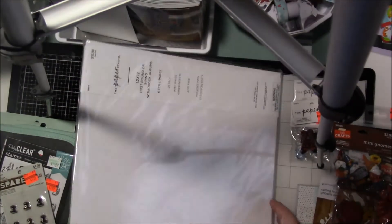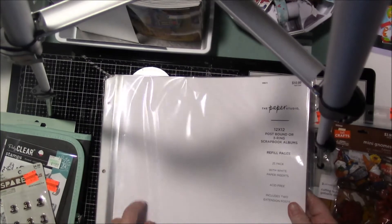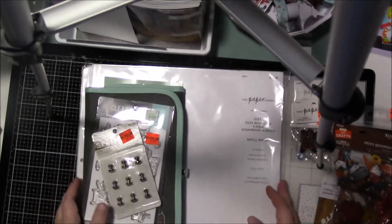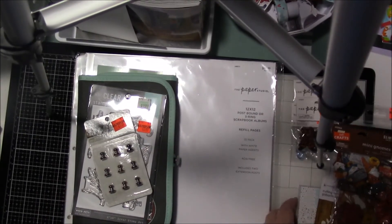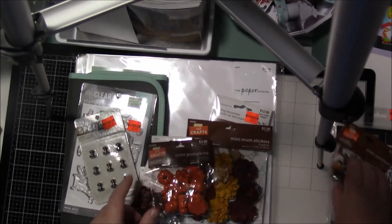Paper Studios was half off, so I did pick up this 12x12 postbound or three-ring scrapbook page refill because I need more of those. So that is my haul from Hobby Lobby. Make sure that you check your dies when you get home and don't throw away your receipt, because you never know what's inside the package apparently.